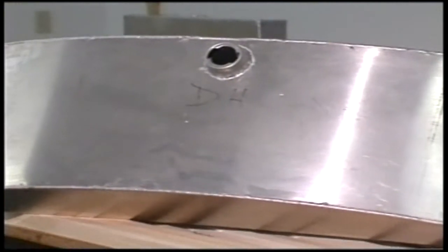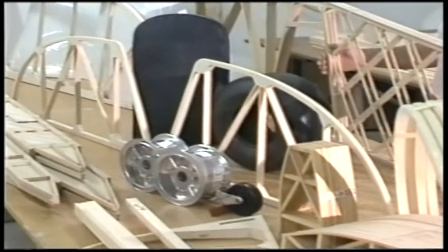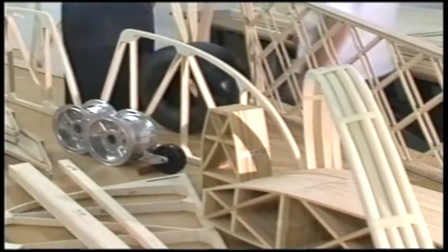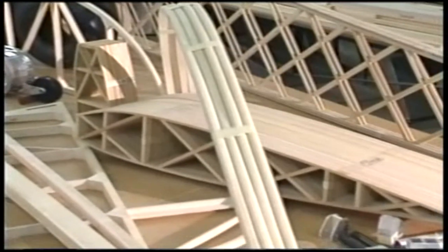With the quick build kit on a monoplane like this, you'll knock off about 200 hours. On one of our biplanes you'll knock off another 50 hours on top of that, because all the ribs are built for you — that repetitive rib-building process is already done.